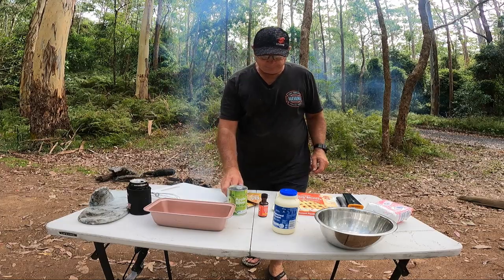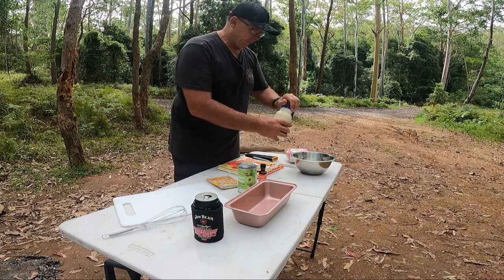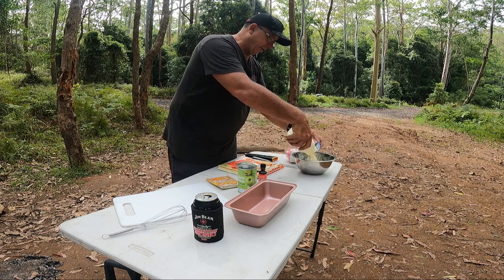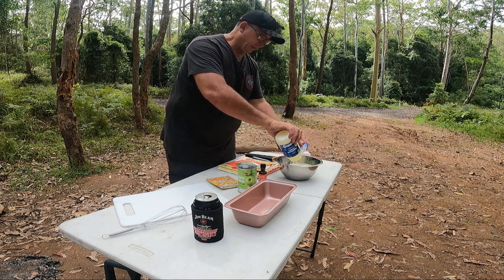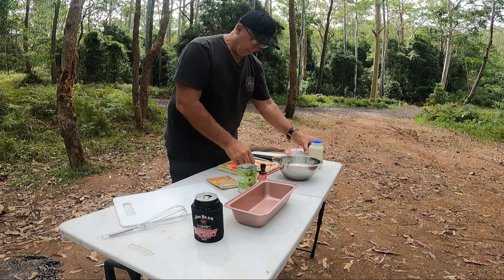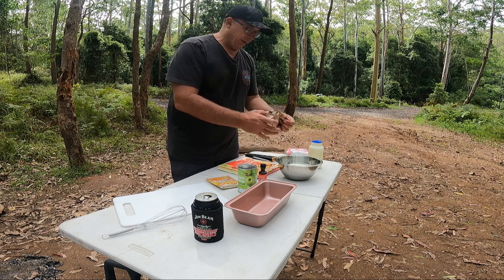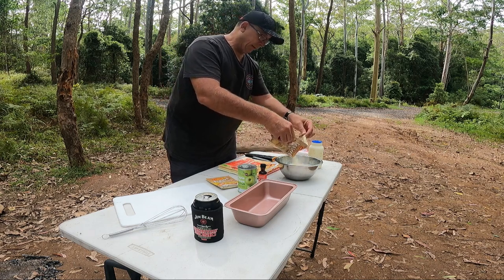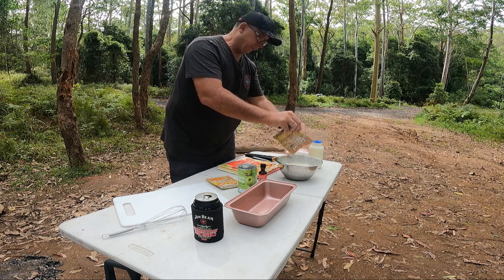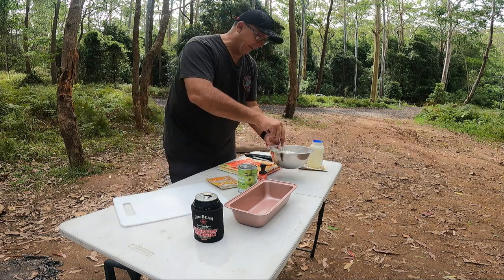Let's see how we go. We add the cream — this is 600ml thickened cream. Probably just do one packet at a time and mix it in.